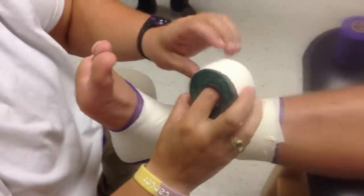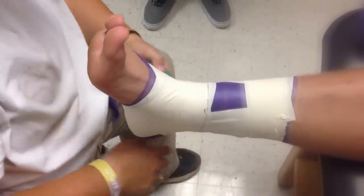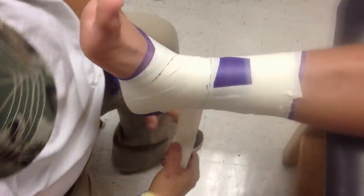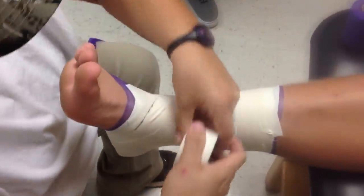Now we're going to do heel locks. You're going to start right in the middle, go straight down, come around the calcaneus, just like that, straight back up. Come down here, catch the other calcaneus on the medial side, do just like that, and then tear the tape.